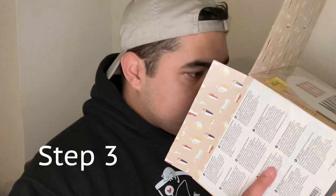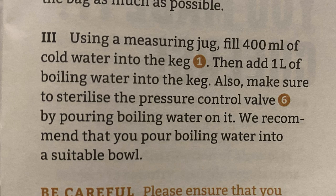We have now gotten all our malts into our keg and we're moving on to step three. For step three, we're going to use a measuring jug to fill 400 milliliters of cold water into the keg, then add one liter of boiling water into the keg. Also, make sure to sterilize the pressure control valve by pouring boiling water on it — pour boiling water into a suitable bowl for sterilizing the pressure control valve. I have a small bowl set aside for that, and then we're heading to the kitchen.